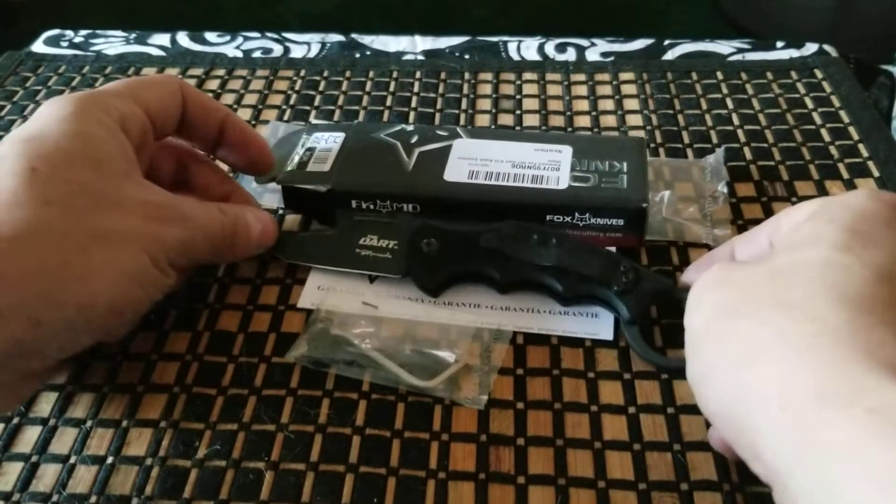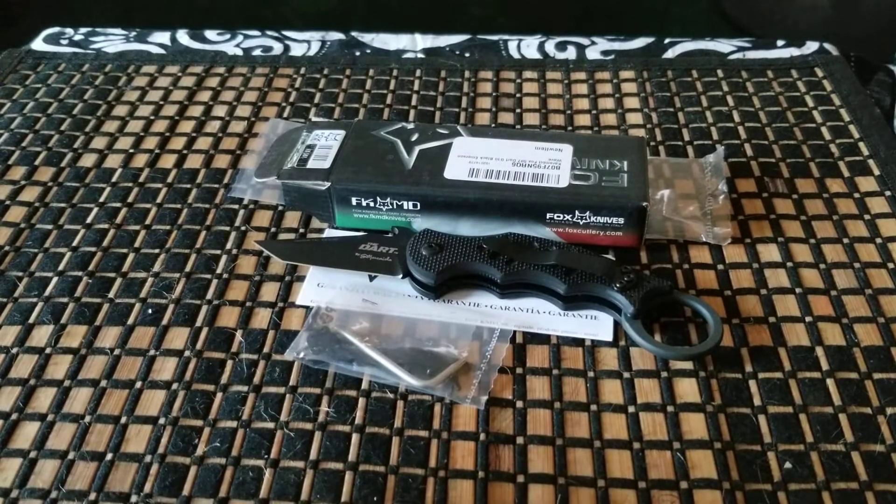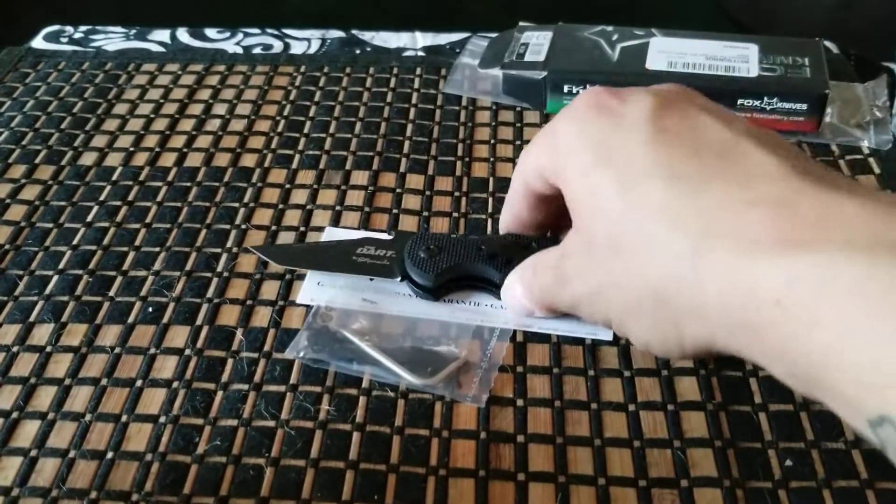But I mean, yeah, this is what you get. This is the new Fox Dart — well, new to me. I think it's really different from the other Fox lineup, but let's go ahead and get into the specs.